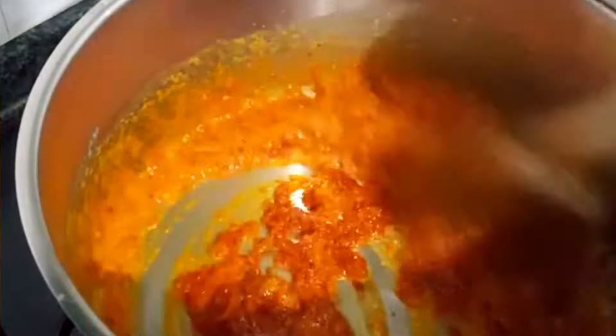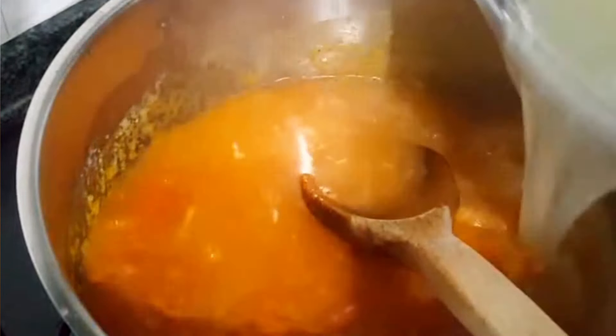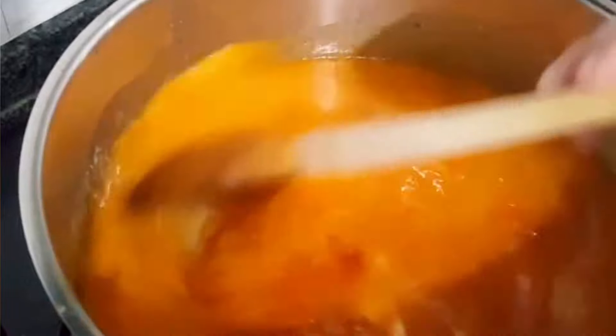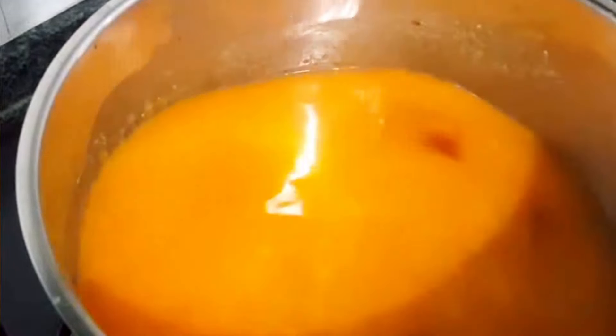Add sesame oil and add some beans. Add some bread and add the vegetables. Add a little bit of salt. Add some sugar and mix the vegetables. Add some oil and some water. Add some salt. We'll put the corn on top until the pot is ready.